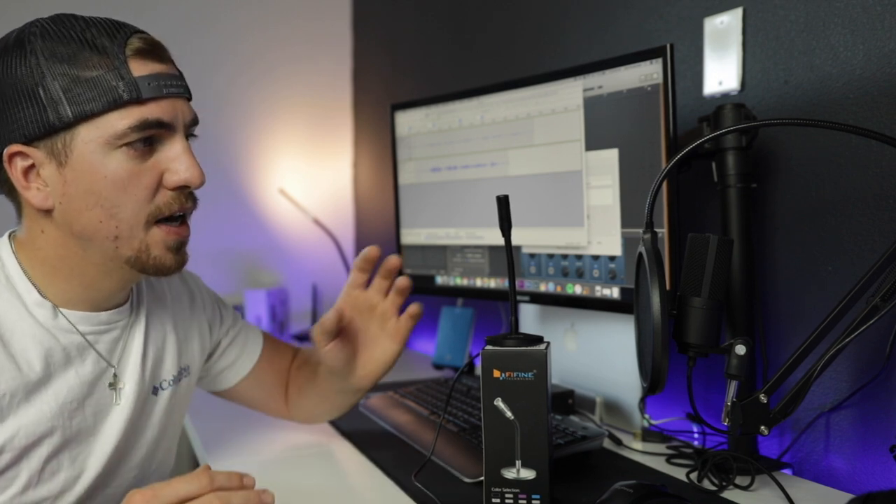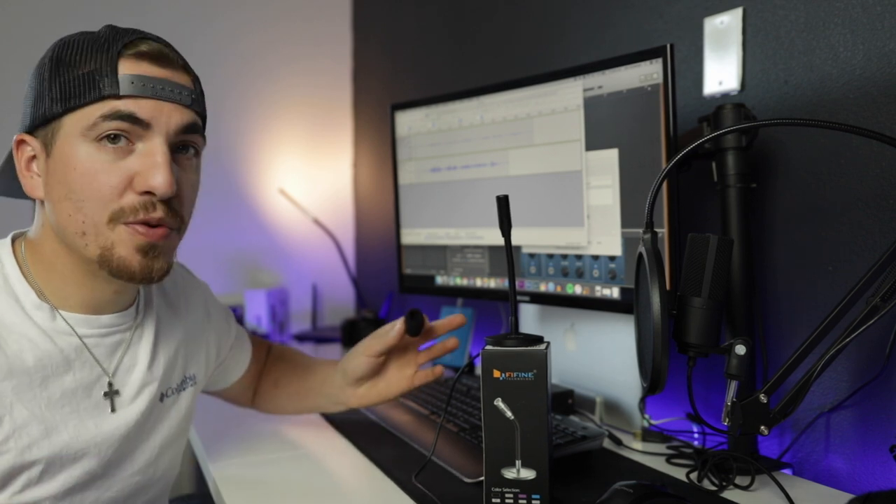I want to thank Fifine for sending this one out to me to test — it's a great product, and I actually want one of my viewers to be able to experience it as well. So if you are interested in winning this mic, leave a comment down in the comment section below, and I will do a random selection here in about a week. I will select one person to win this Gooseneck mic, then reach out to you — all you have to do is send me your email and we can communicate like that.